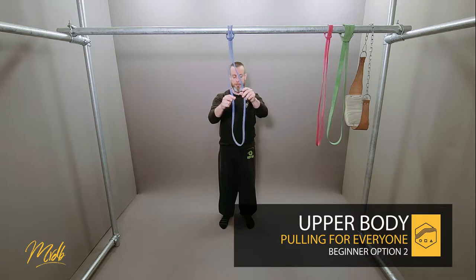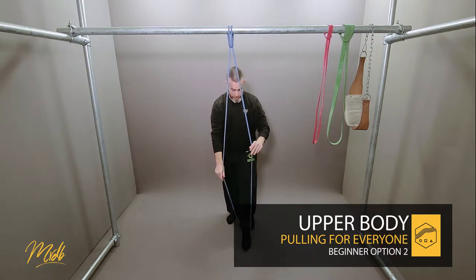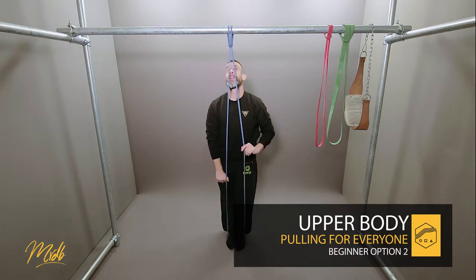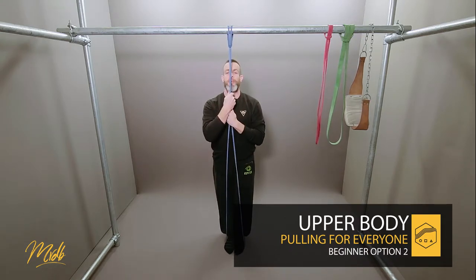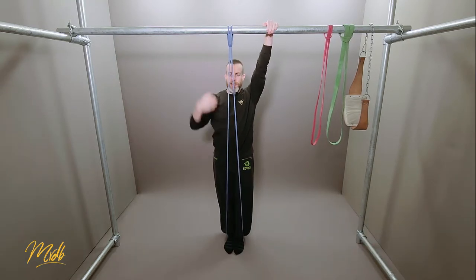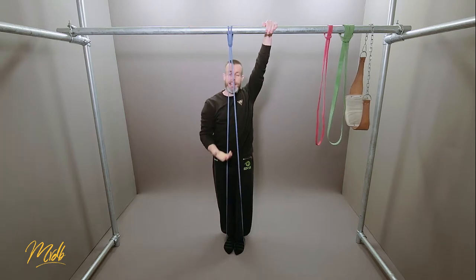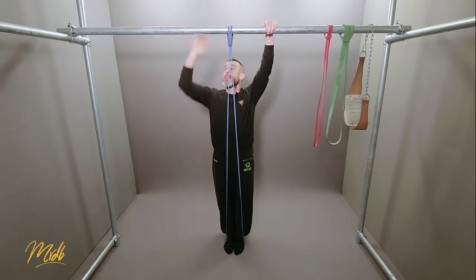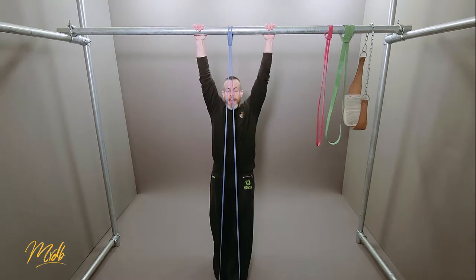What you want to try to do is put your feet into the band. Essentially it's going to be at its maximum length when you are holding the bar. So at this position you want the band at maximum length. When you pull, the band is going to help that pull, so from here you're going to pull up and down.